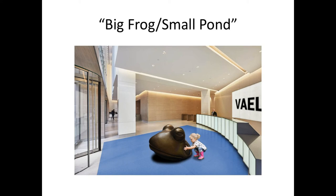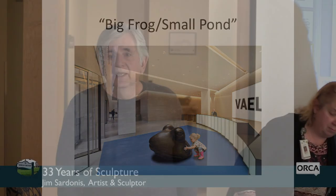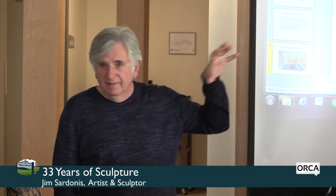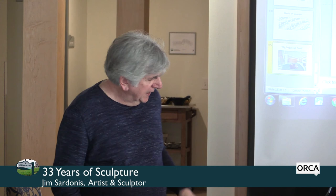Was the frog cast here in Randolph Center? No. I've worked for many years with a friend who has a foundry in West Rutland — I had already committed to having him do it. But Bob Wright is doing a great job; it's great to have his foundry here. He casts some small ones for me.